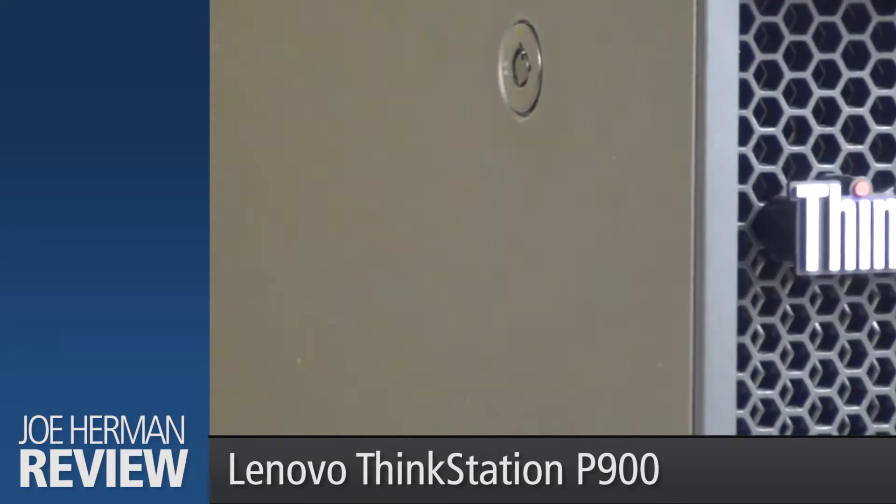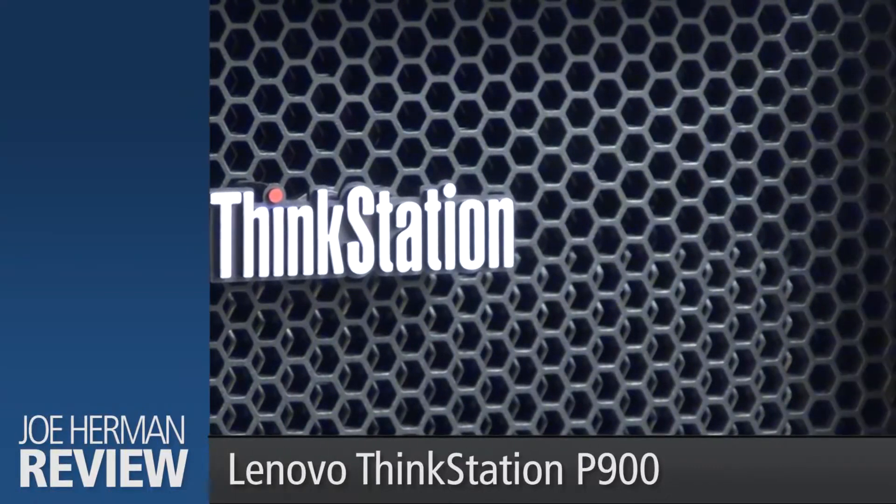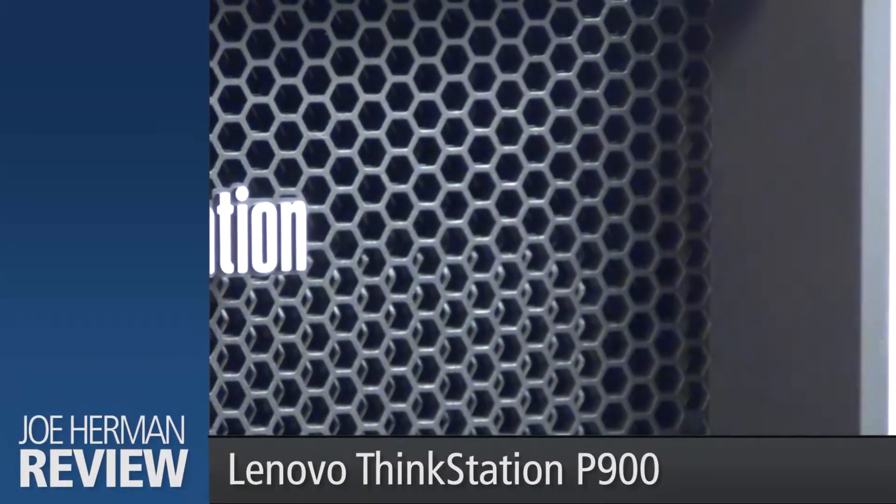The P900 is the largest in Lenovo's workstation family, yet its design is sleek and stylish, which makes it an attractive addition to any studio.